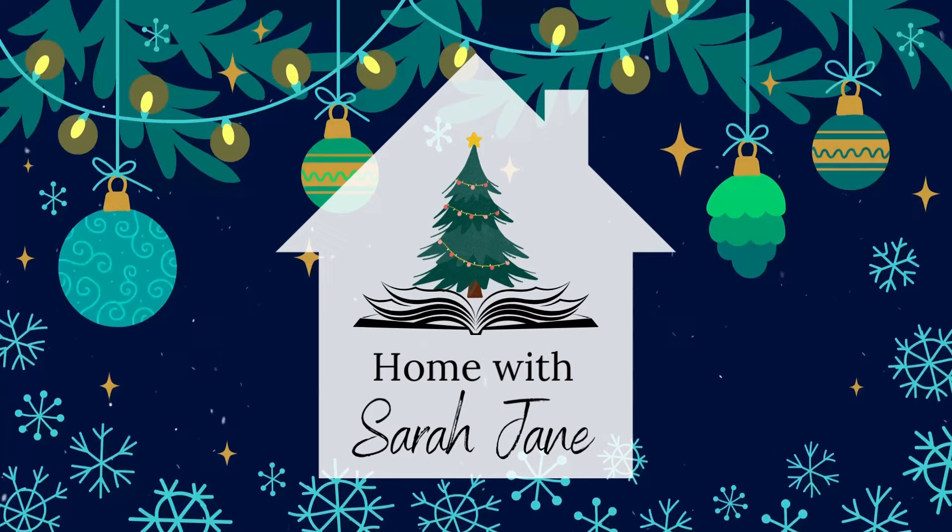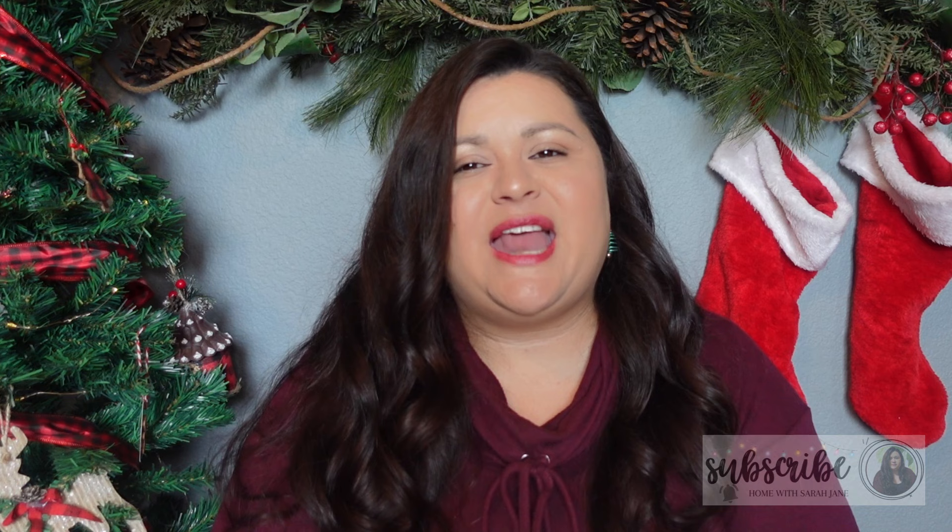Hello and welcome to Home with Sarah Jane. In today's video I am sharing what I'll be putting inside my kids' Christmas stockings. My name is Sarah and I'm a homeschooling mom to two girls ages 11 and 14. This is the fourth or fifth video in my gift guide series that I've been posting all week. I'll link any videos you may have missed down below.